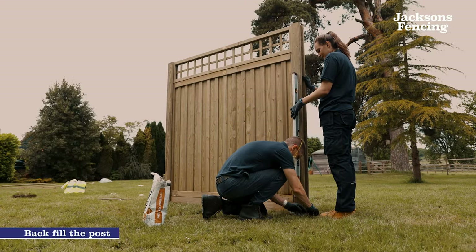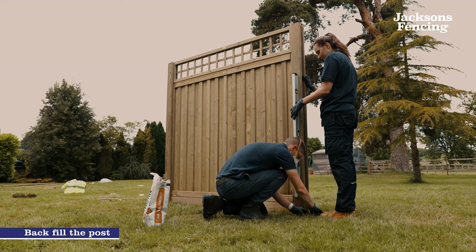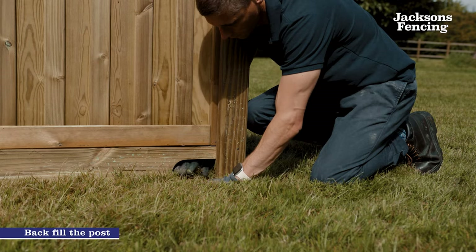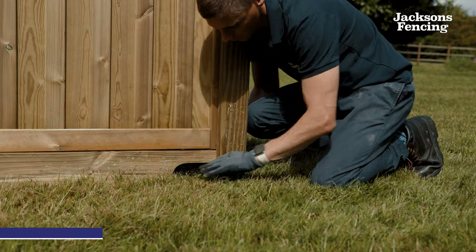At this point if the post is standing alone it can be backfilled to ground level to make sure the installation looks as good as possible. This is usually done at the end of the whole installation as the rest of the fence panels and the gravel boards may need to be attached first.